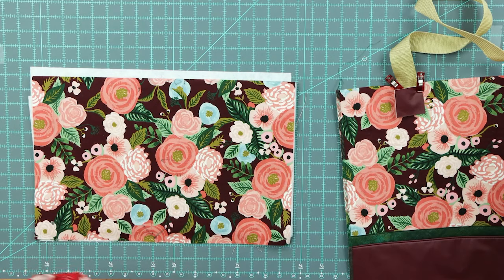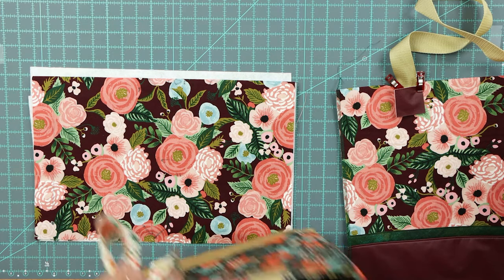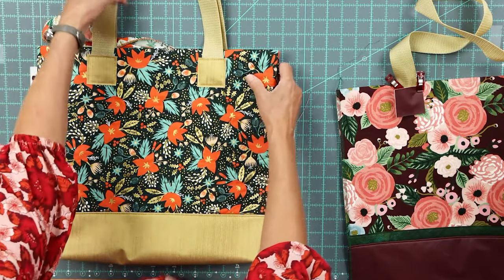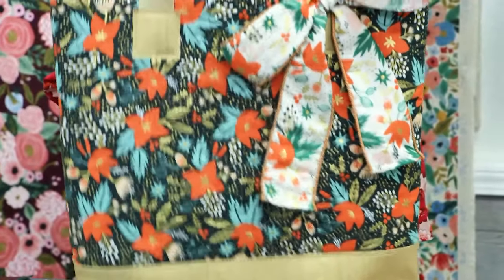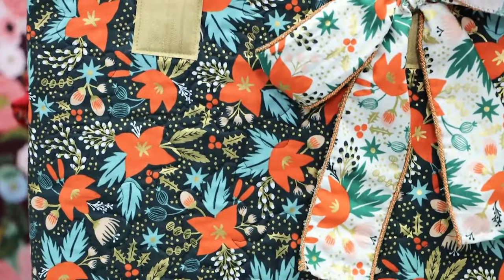I have another one here — if you're a quilter and you haven't used double-sided fusible fleece, this one we actually quilted. I'll hold it up so we can get a closer look and you can see that it's beautifully quilted. So be creative.